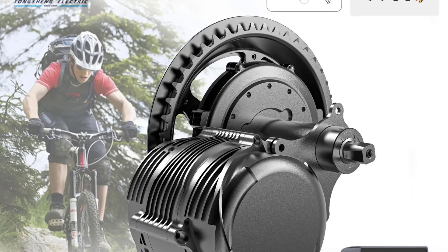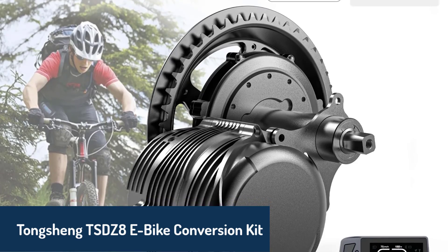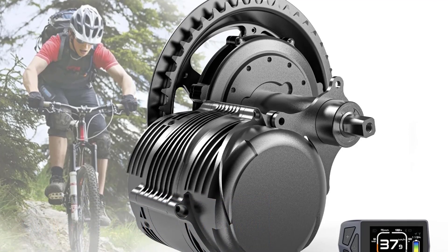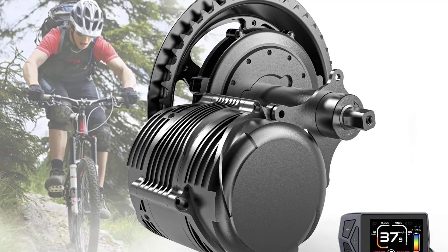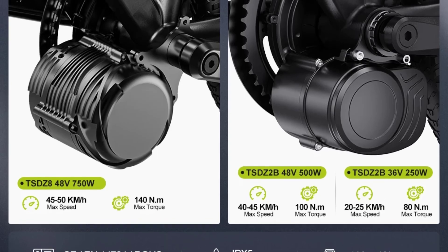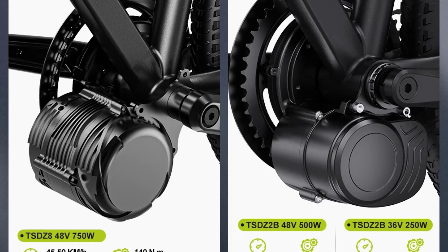Number five, the Tongsheng TSDZ8 e-bike conversion kit, a reliable and innovative option for e-bike enthusiasts. This kit features a powerful side-hung motor with torque sensor technology, offering smooth and responsive pedal assistance. It comes with motor options ranging from 250 watts to 750 watts, ensuring flexibility to suit different needs.